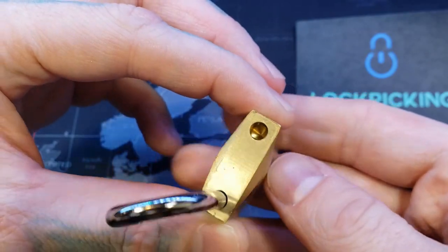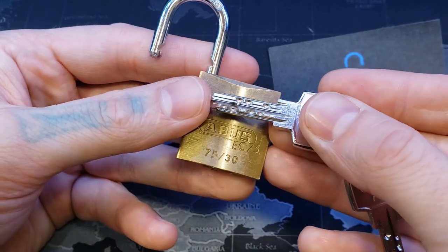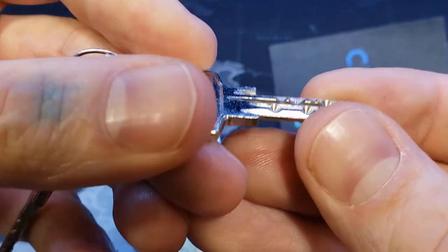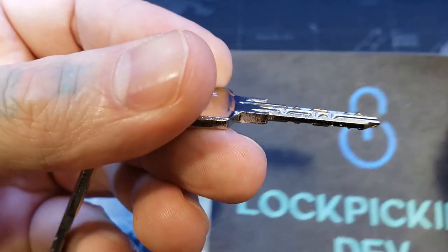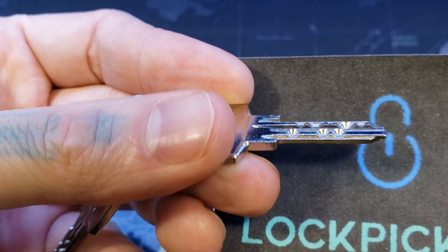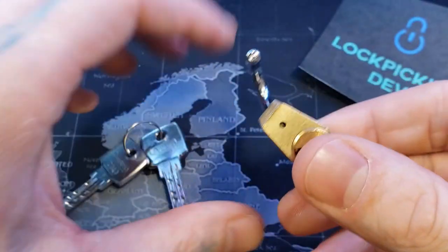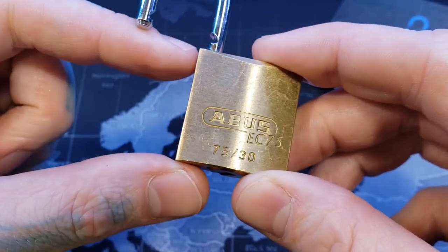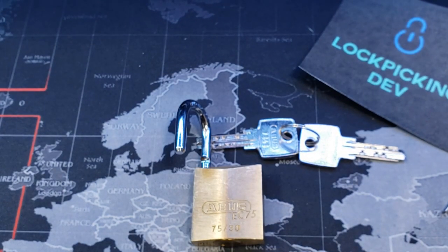So we can see that this one cannot be taken apart. Let's pull our key out. Here's our key. See if we can get this at an angle where you can see the highs and lows. The back row there has a few lows and highs. So that was the ABUS EC75 30mm padlock, and that would be my first dimple lock on video. Hopefully more to come. Thanks for watching.